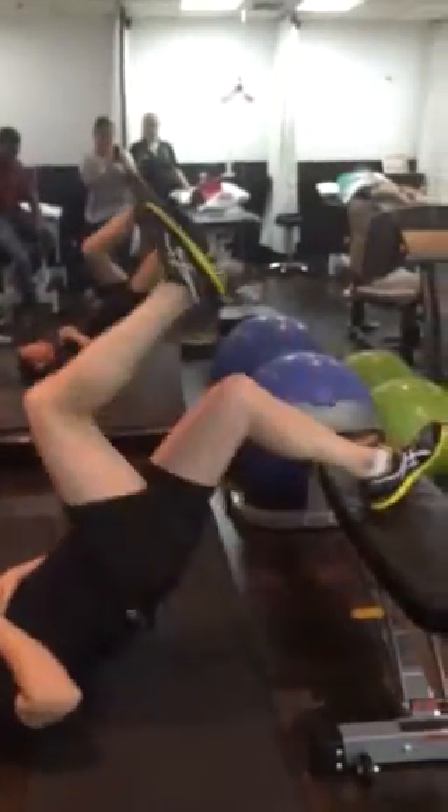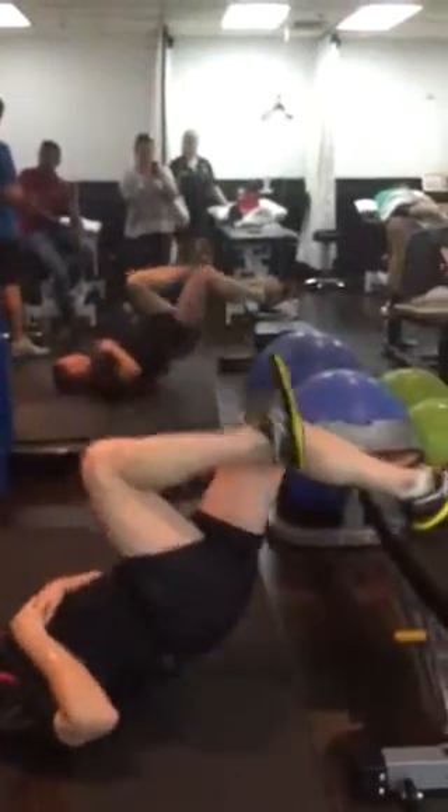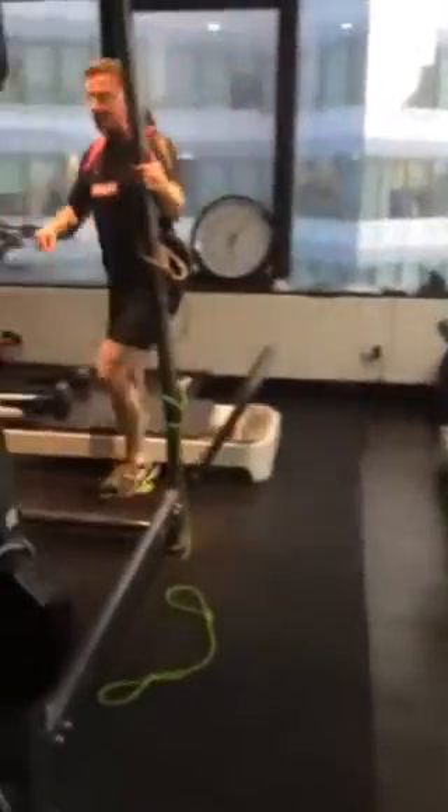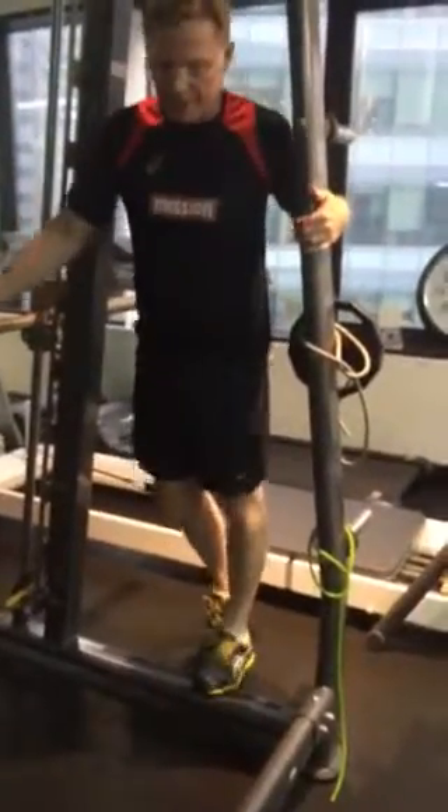I'm going to have one other one. New handscape. 100 repetitions in that position. Just follow me, come around. Single leg calf raises, two sets to failure.